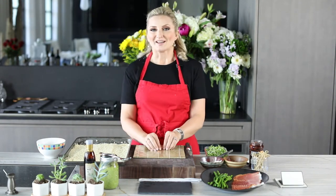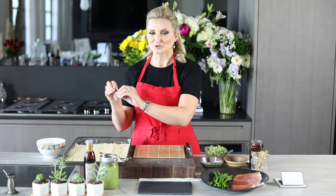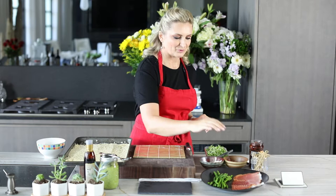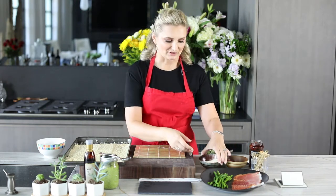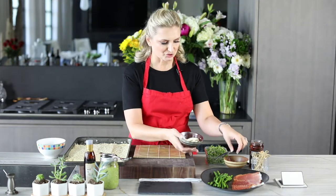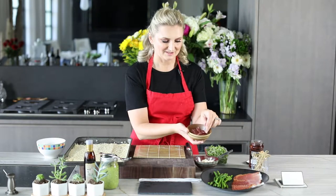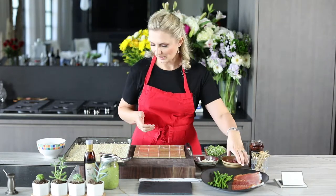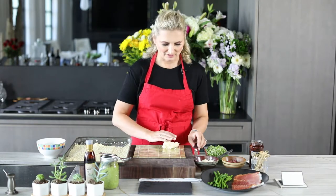To make our antipasto-style sushi, we have the risotto sushi rice, we have our prosciutto, we have blanched asparagus, we have mozzarella cheese that has been cut into long strips, and we have salami as well that's been cut into nice thin strips. Now we start by scooping the rice.